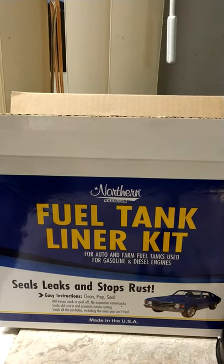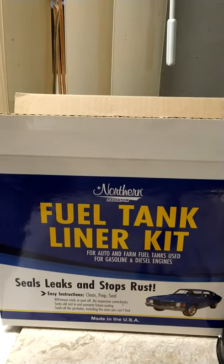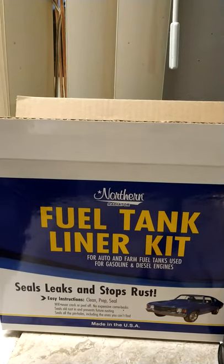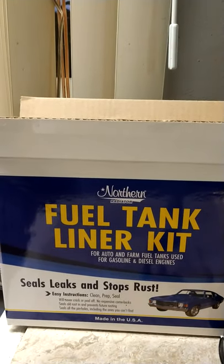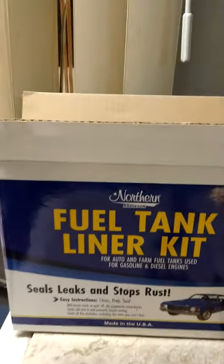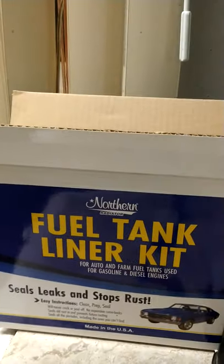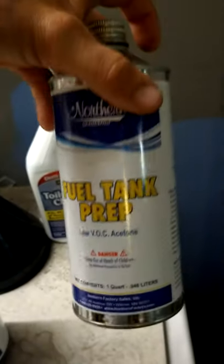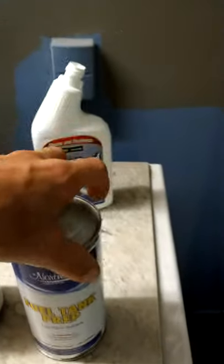This kit was about under 50 bucks — I think it was $35 on Amazon. I couldn't find anything on it, so first I'll tell you about it. You got the fuel tank cleaner, you have the acetone as the second part, and then you got the seal which is draining down there.